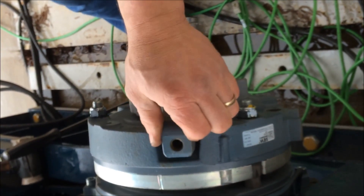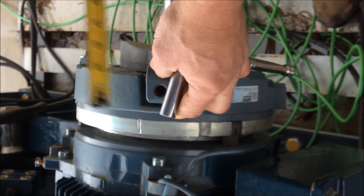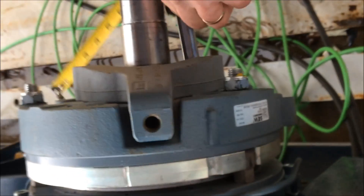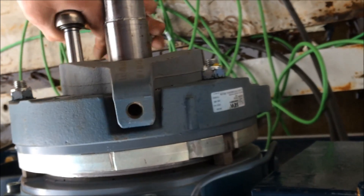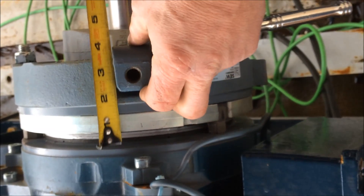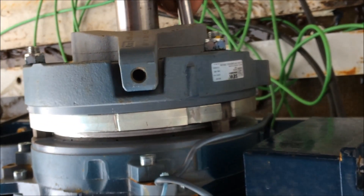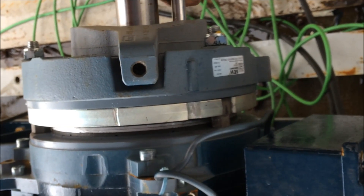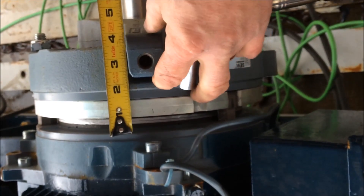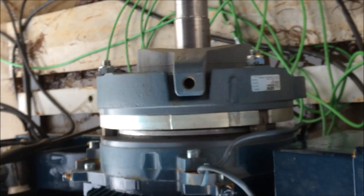Check your air gap here — you want 5/8ths of an inch once you pull it back. We're a little bit tight so we're going to back it off, go back in just a hair, and we're at 5/8ths. That is the proper adjustment on the manual brake.